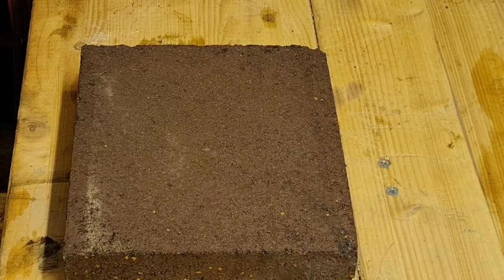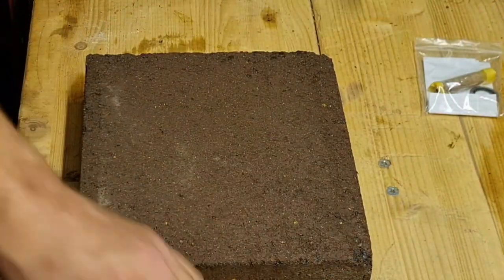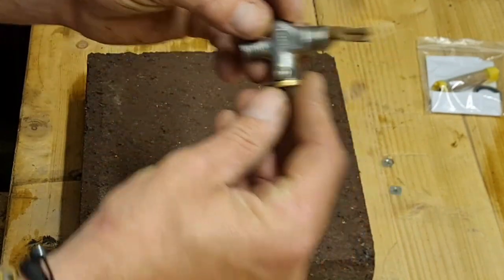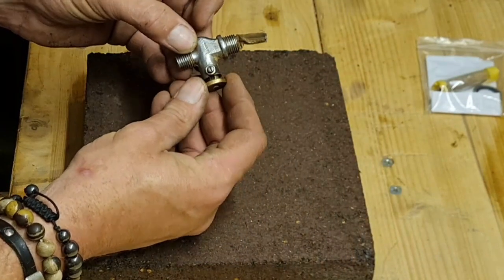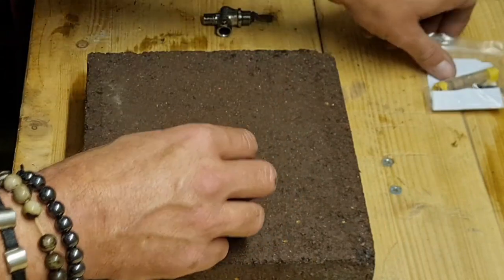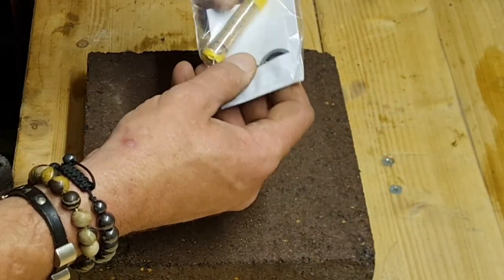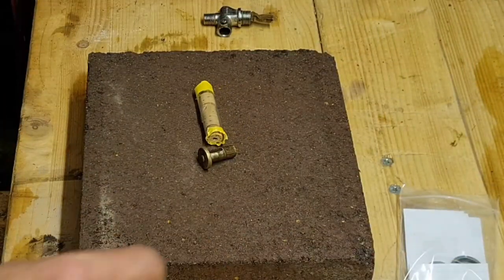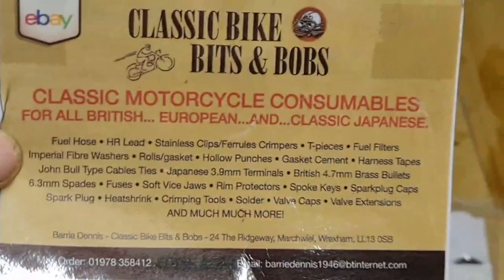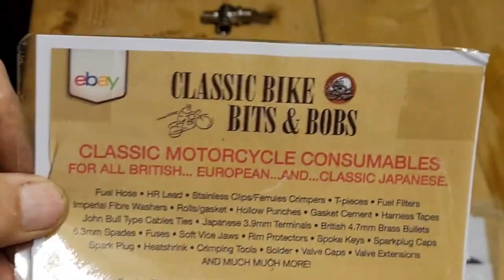Such a shame about the Briggs and Stratton engine yesterday, isn't it? But there we go. Anyhow, we have split our tap out and we need to change this cork with one of these new ones, which I've got from eBay. That's the place where I got the tap cork repair kit from.